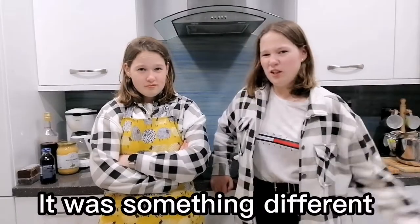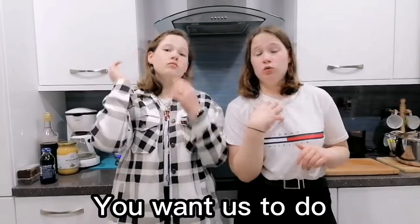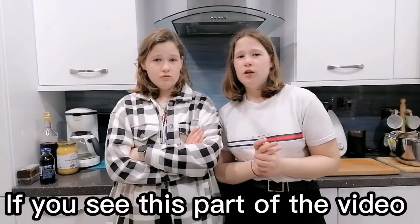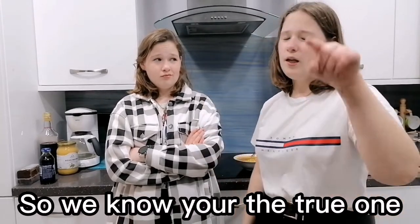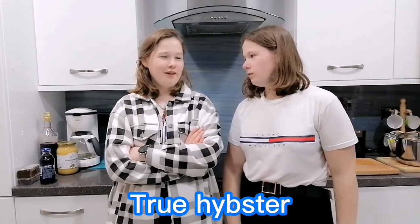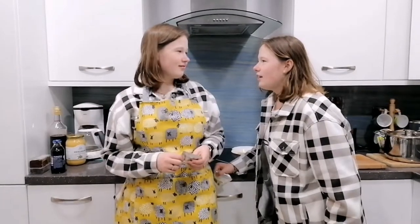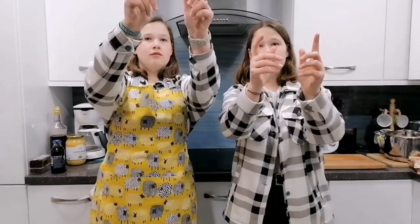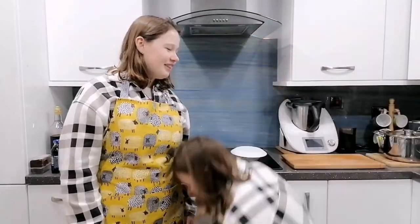Hope you enjoyed today's video, it was something different. We have no idea what to say, so if you have any ideas you want us to see or do, please comment. If you stuck out to this part of the video, comment the apple emoji so we know you are the true hipster. Bye! I will harass you. Dancer's $69 — I counted $2.